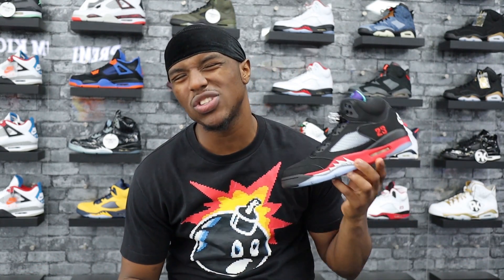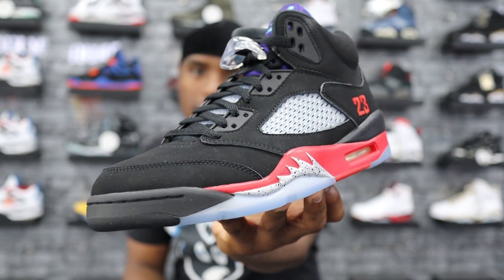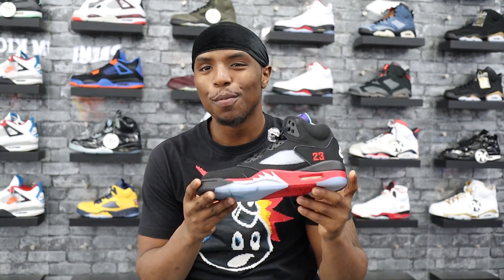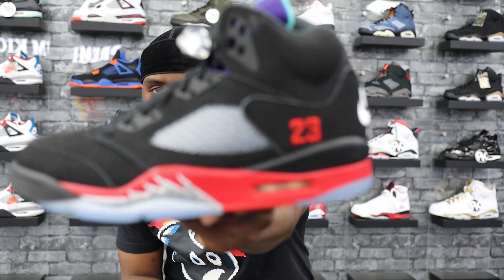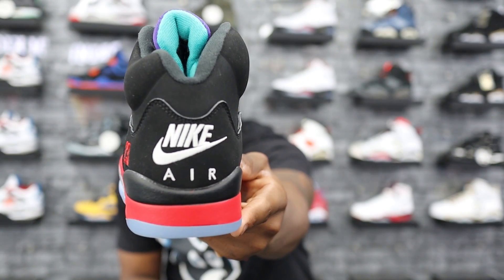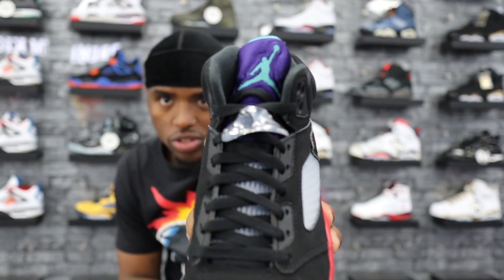This shoe is available over at Premium Kicks — tell them your boy Sniper sent you and they'll definitely take care of you. Let's open these up and look at them together. I have not seen them yet — this is my first time seeing them with you guys. One, two, three — wow, here they go! Check them out. A lot of things going on in this shoe, and it's not bad. Every time I get a shoe for the first time — these just look good. Surprisingly, these look good! From the colorway it kind of reminds me of the Grapes. Let's get a nice in-depth look — that Jordan Air on the back, purple tongue.